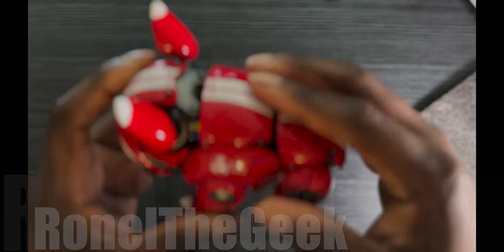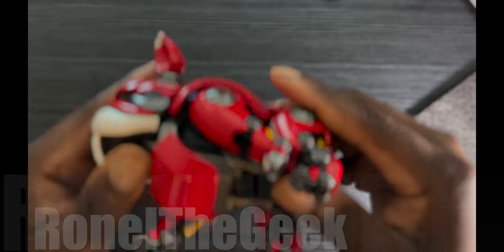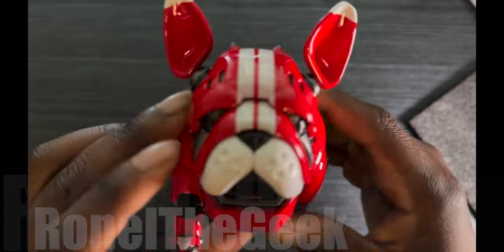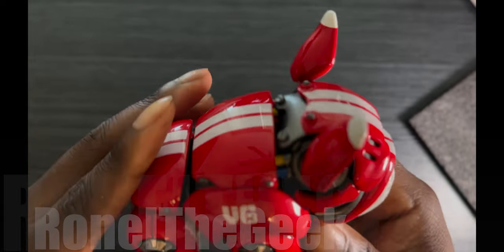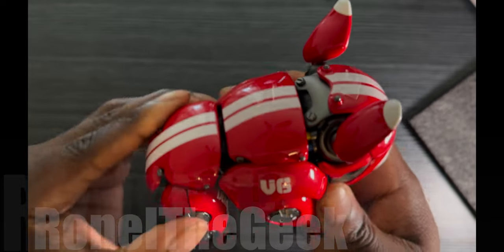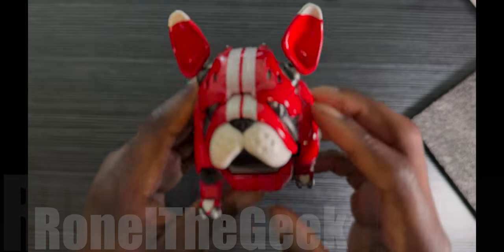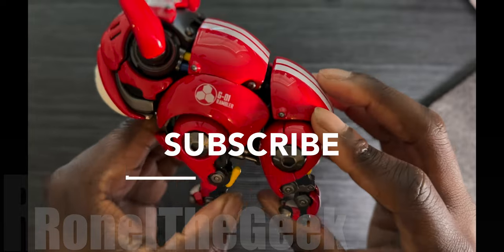I just wonder if it could do more — there's no automatic movement, it doesn't move automatically. It feels pretty well made, pretty heavy, maybe a pound or less, but it does have some weight to it.